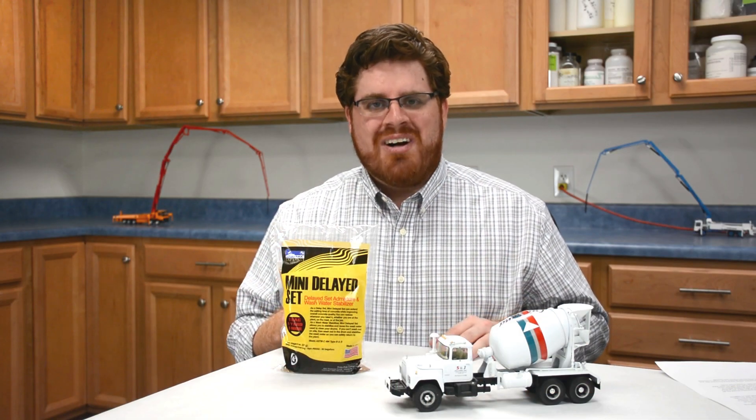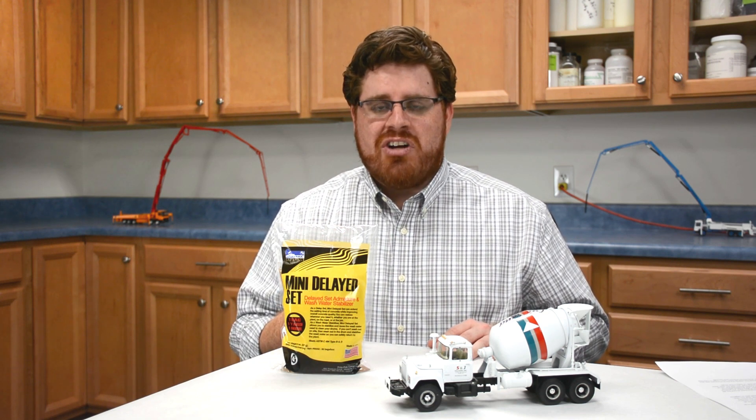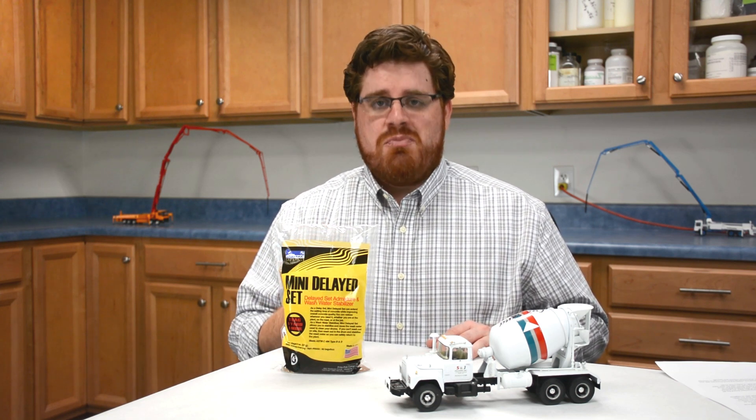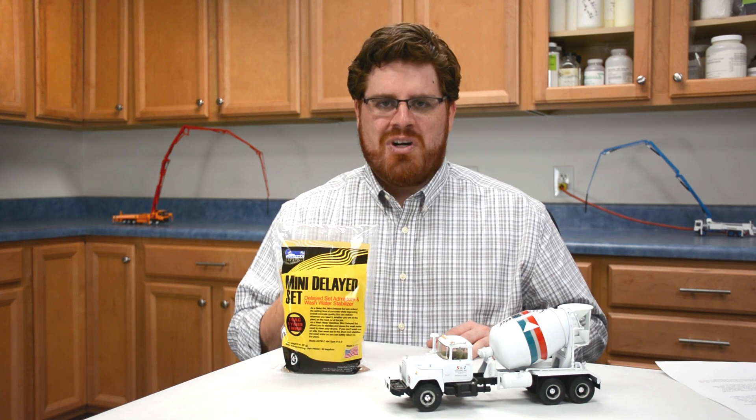So what are you waiting for? If you're ready to save time, money, and the environment with your concrete operations, visit us online at fritzback.com to order your case of Mini Delayed Set today. Don't forget to subscribe to our channel for more information about how our products can improve your concrete.